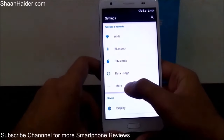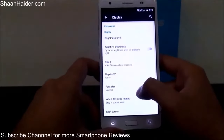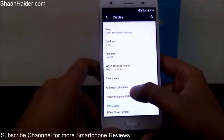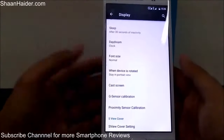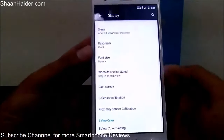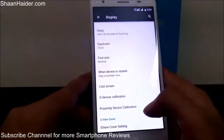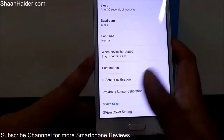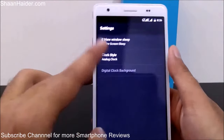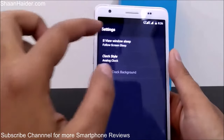Here are some basic Android features. In the display settings you'll find user settings along with calibration options for the gravity sensor and proximity sensor — you can calibrate them right from the display settings. The Mliz M4 Note also comes with a smart cover called SVU, and there's a separate setting for it, including clock style options.